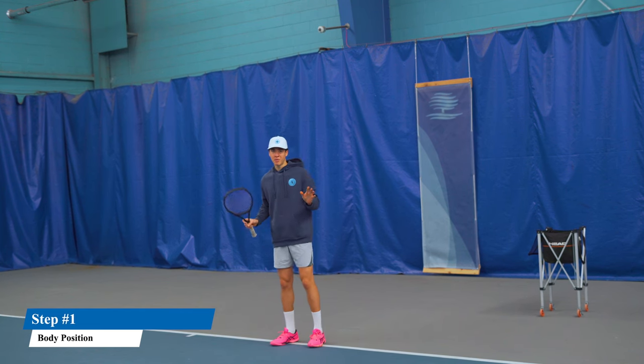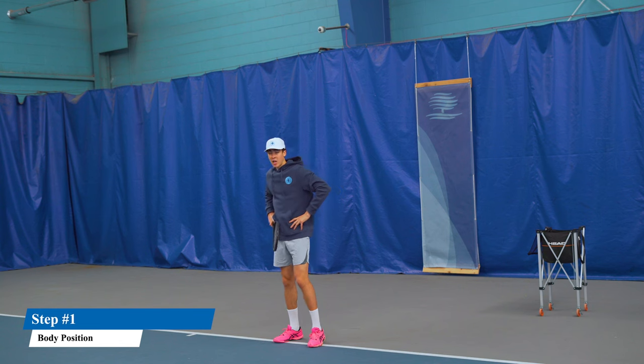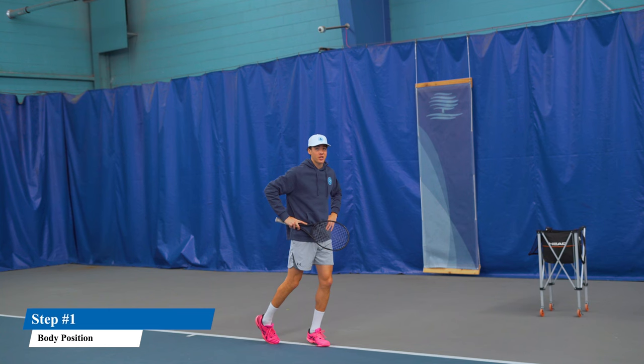First, let's start with the body position — complete basics. We're going to pivot on our toes. We need to get sideways on this shot because we're going to stay sideways in the follow-through.